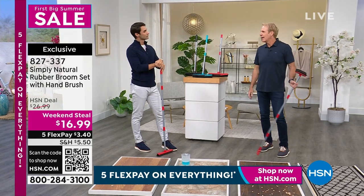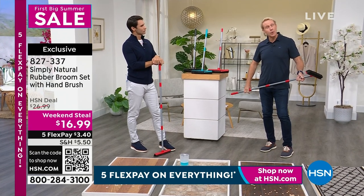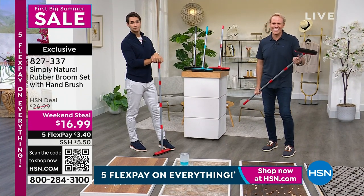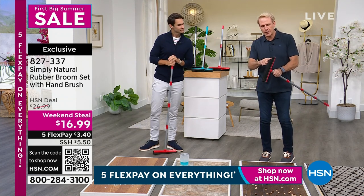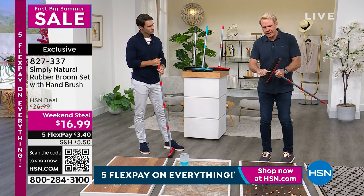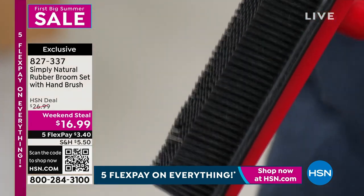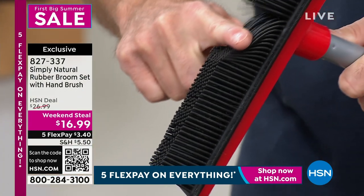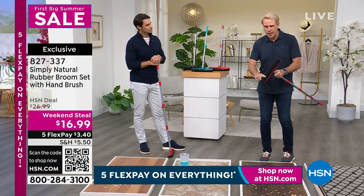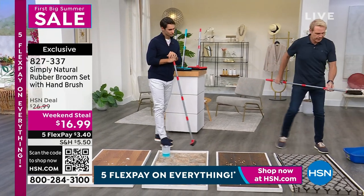Somebody asked me the other day, so what's the big deal with the broom? I'm like, you have to see it to believe it. It's a revolutionary breakthrough in broom technology. It's because of the 300 rubber bristles. Remember in class when we were kids and you'd rub the balloon against your head and it would stick there? That's because rubber creates an electric charge. So these 300 individual rubber bristles, whenever you take them on rugs or any surface at all, create this electromagnetic charge.